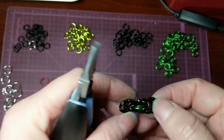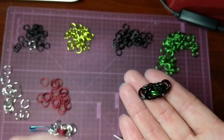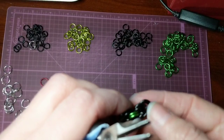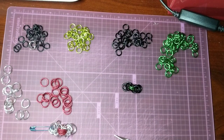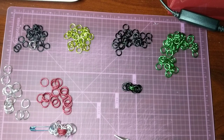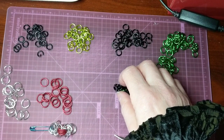You can see it holds its shape a little bit better than the 5/16ths. And of course if you're building a chain, you just repeat that process continually. And you can mix up the colors to get different looks. You can mix up sizes to get different looks.